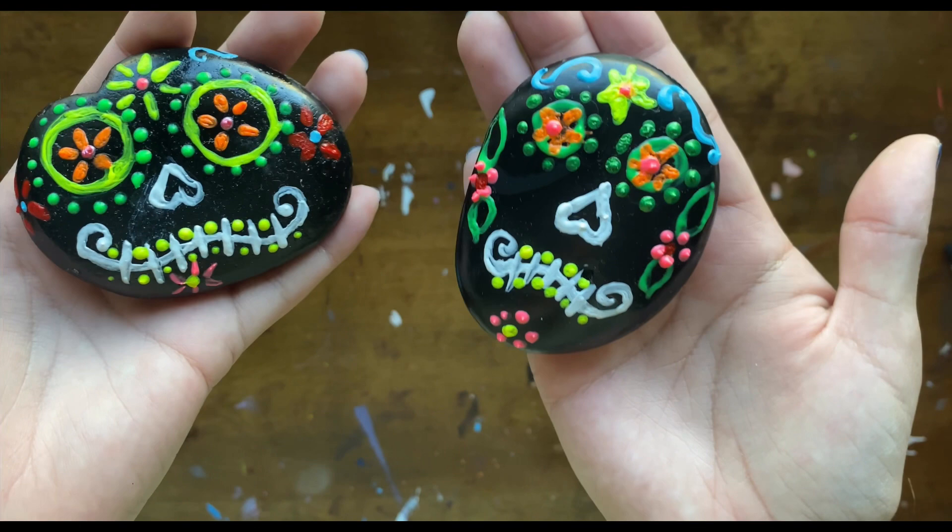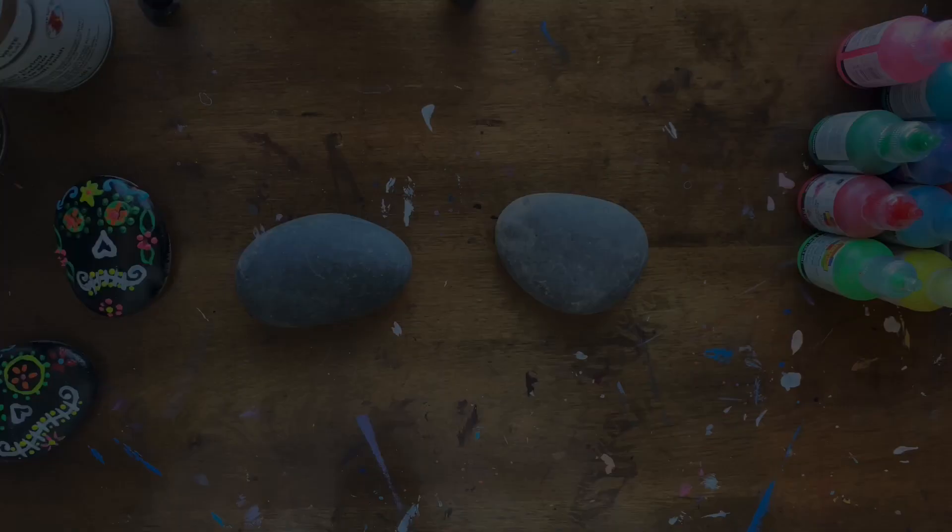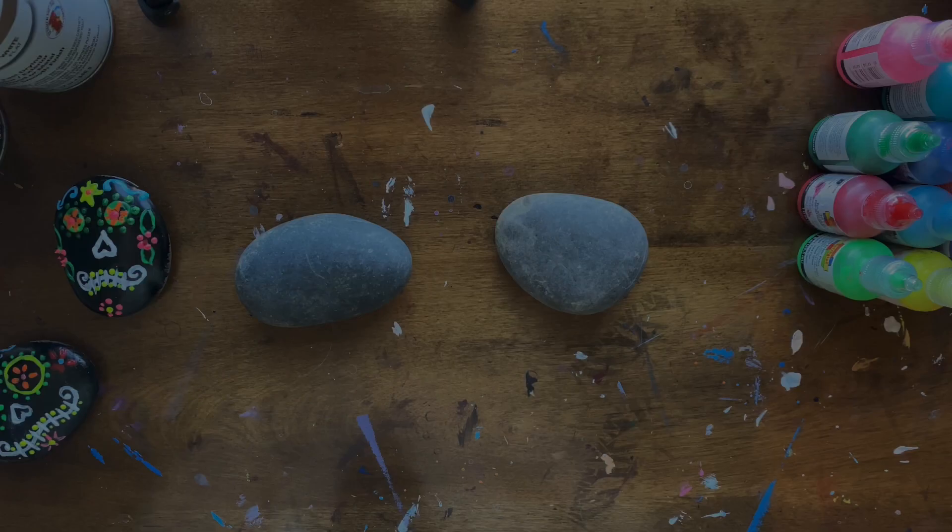Here is our final product of what we'll be making today. These are just rocks that I found in my front yard that I had painted with various colorful styles of painting, and I will be showing you our materials so let me bring them out.